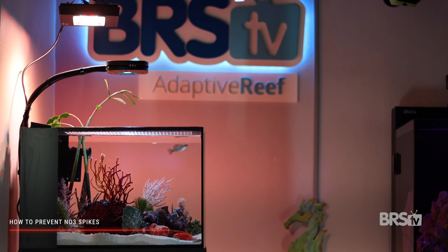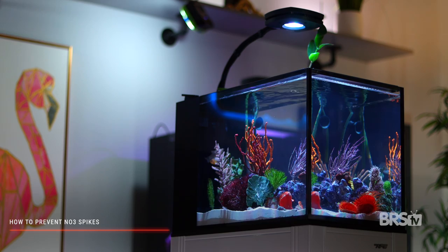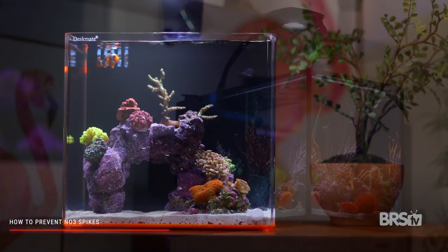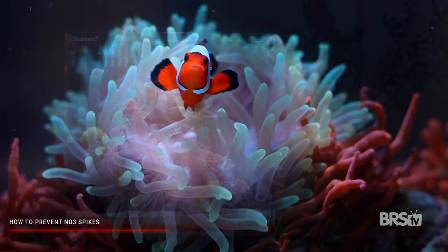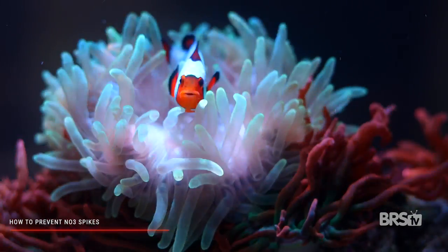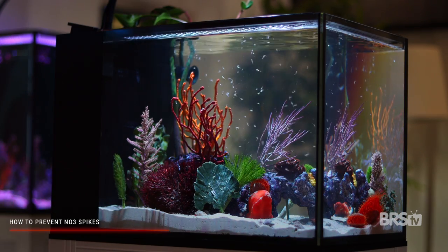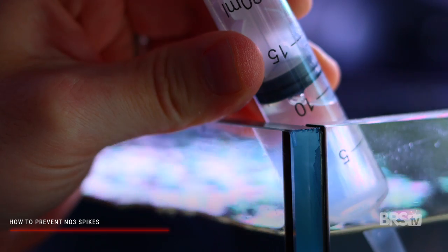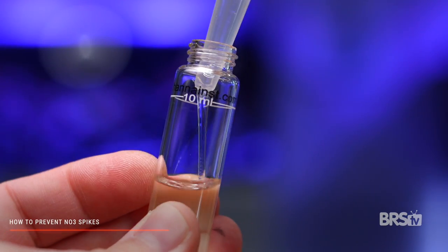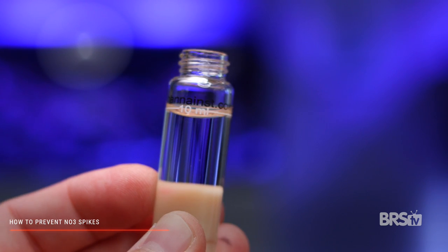Whenever I'm setting up a new system, the day I add the first livestock, I start testing for nitrate every three to four days. A new tank needs to settle into its nitrogen cycle, so there's gonna be a lot of fluctuation, especially in those first few weeks. On top of all that, with the introduction of fish comes fish food and fish waste, which means you're gonna be introducing NO3 or nitrate to your tank.